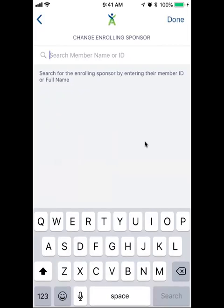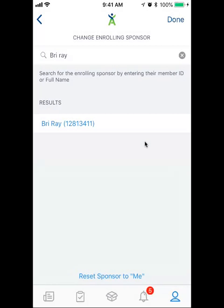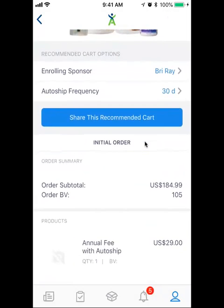So if you're helping somebody out and you have the recommended carts on your phone, you can actually put them in. Let me just see how this works. I'm pretty sure that's my friend. So I'm enrolling it to Brie — that's going to enroll underneath her, and then I can share this recommended cart.